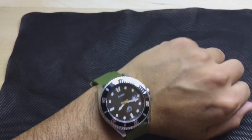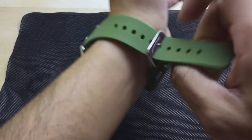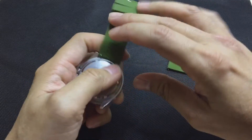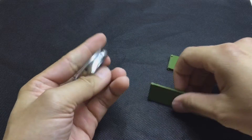So there you go. It conforms around your wrist quite nicely. To remove them you just pull back that pin and they basically fall out. So these are the quick release variety.